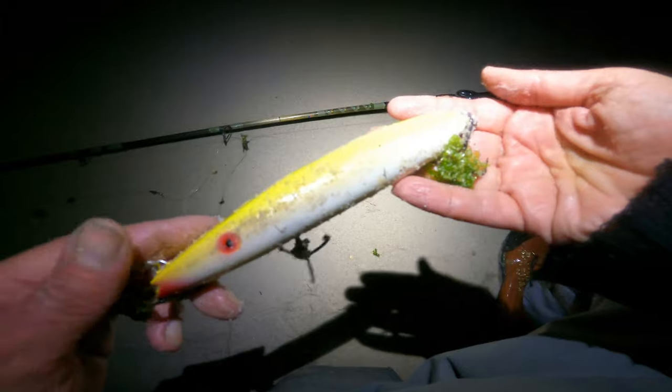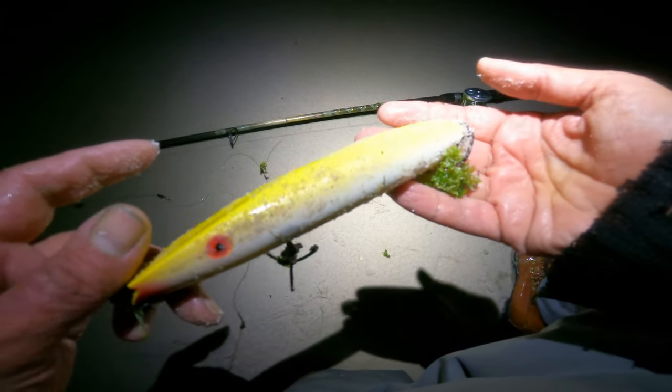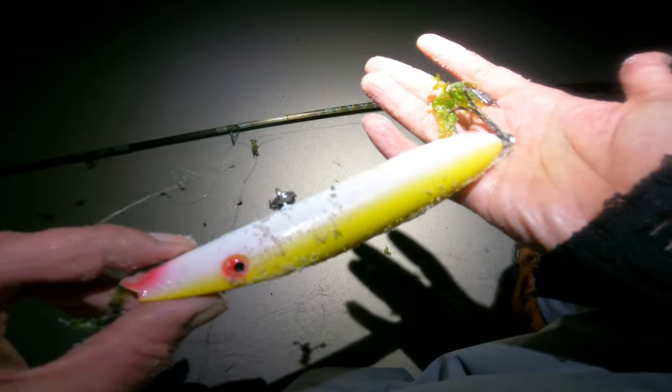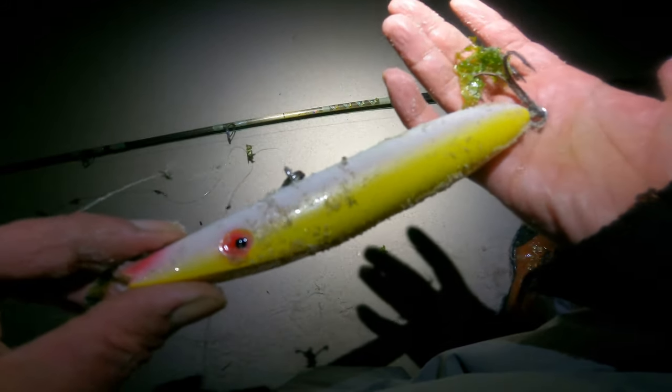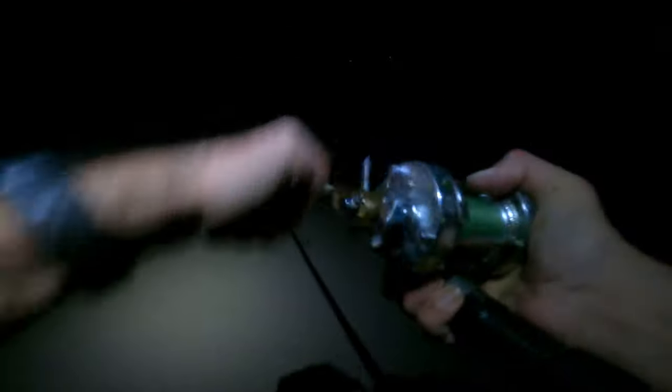So we've got weeds, we've got night — a little bit of a challenge working with the Super Strike darter at night, but the fish are there so I'm going to fish through it. We definitely have bass in those weeds at dark, so I've been fishing through them.